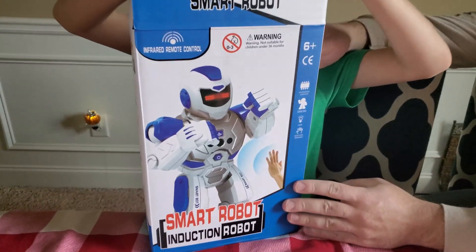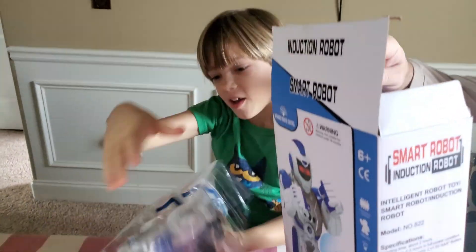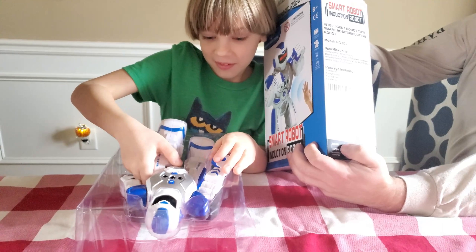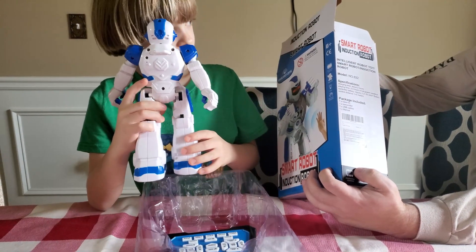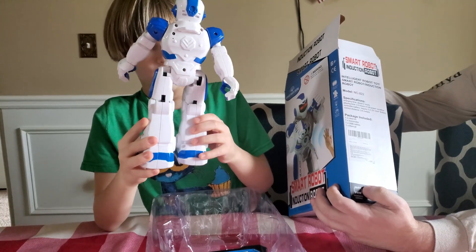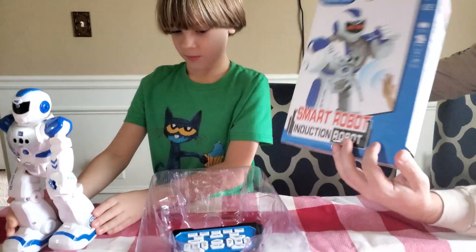Sticks Plus. Take it out. Whoa! A smart robot, intelligent robot toy. Model number 822. Charging time about two hours. You can play for two hours after it charges. It takes two hours. You put AAA batteries for your controller. Control distance is three to five feet. Can't wait till we get this thing going.